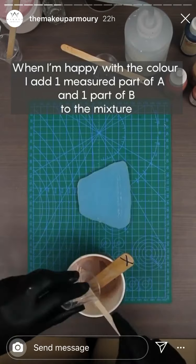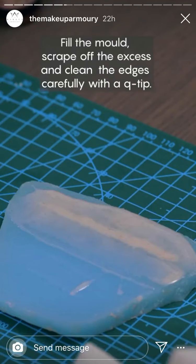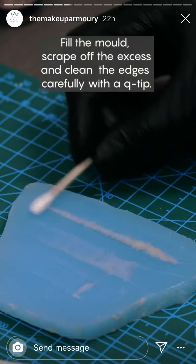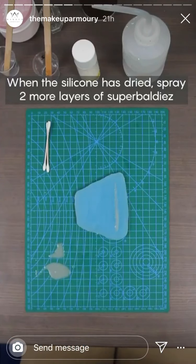When I'm happy with the color, I add one measured part of A and one part of B to the mixture. Fill the mold, scrape off the excess, and clean the edges carefully with a Q-tip.